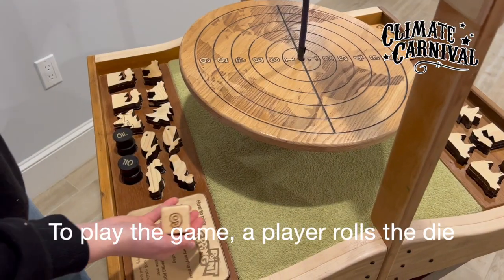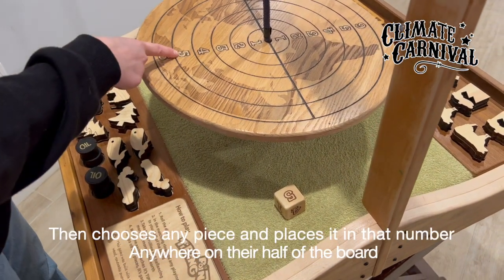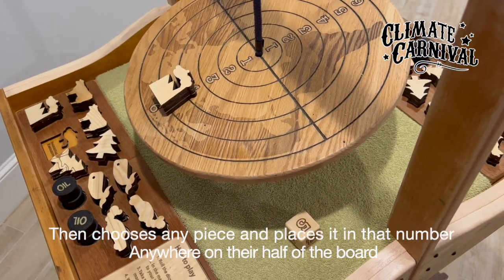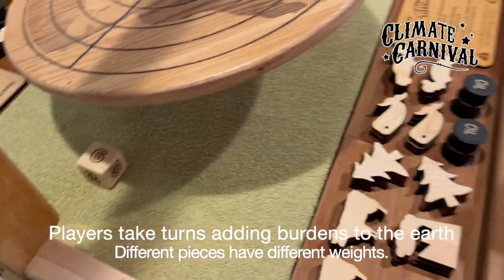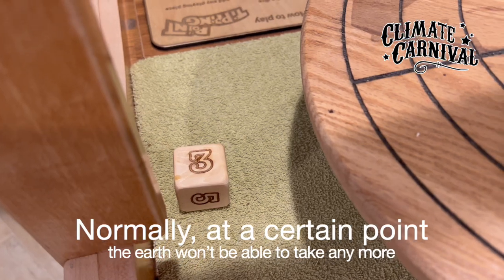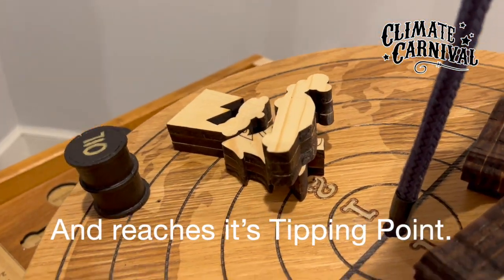To play the game, a player rolls the die, then chooses any piece and places it in that number anywhere on their half of the board. Players take turns adding burdens to the earth. Different pieces have different weights. How much can the earth take? Normally, at a certain point, the earth won't be able to take anymore, and it reaches its tipping point.